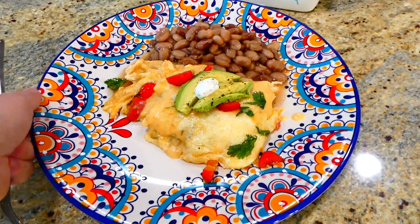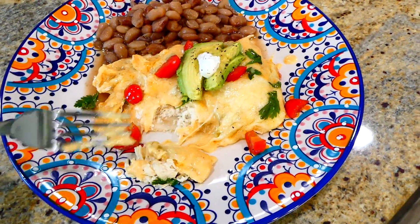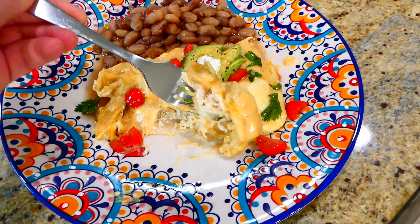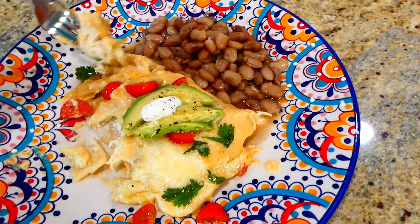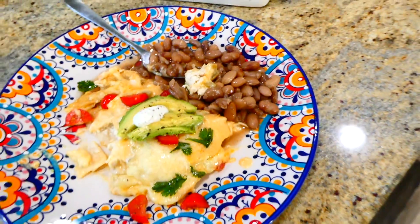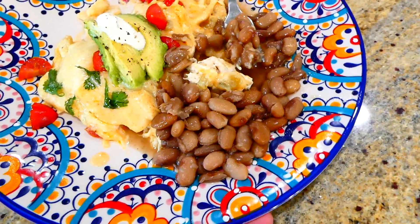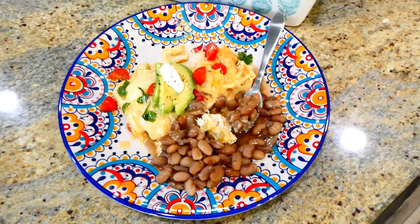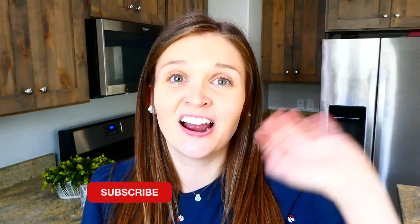We like to top our enchiladas with plenty of sliced avocado, cherry tomatoes, cilantro, and sour cream. These are not your basic enchiladas at all — they are full of flavor and so, so good. I also served them with homemade pinto beans. I showed in last week's video how I make those, so I'll leave that linked in my description box below. I have plenty more videos like this on my channel, so make sure you're subscribed so you don't miss any more in the future. I'll see you in the next one — bye for now!